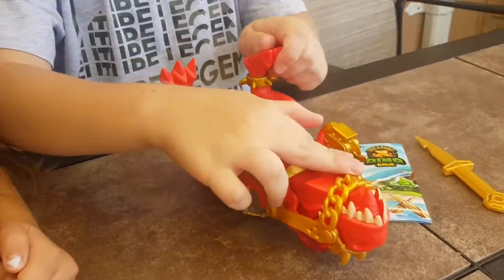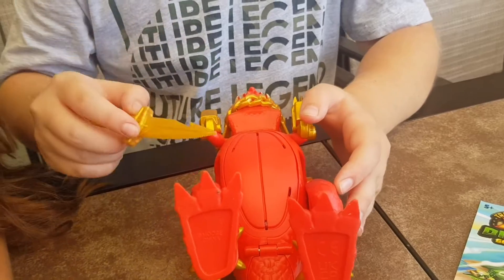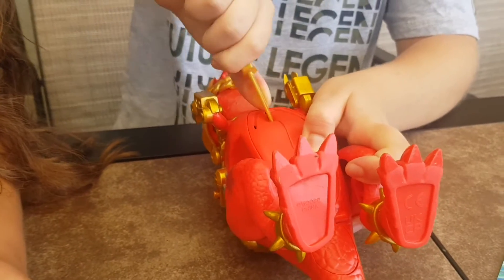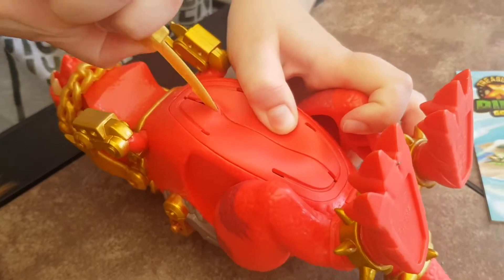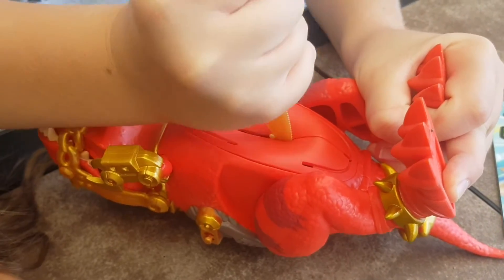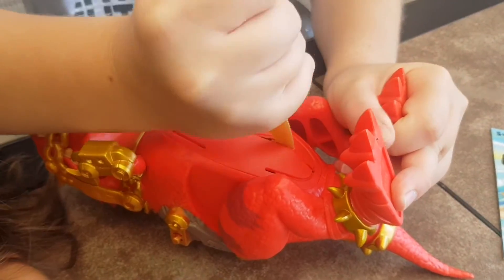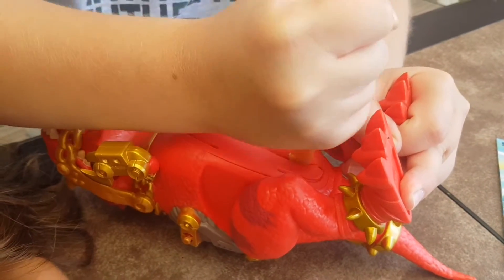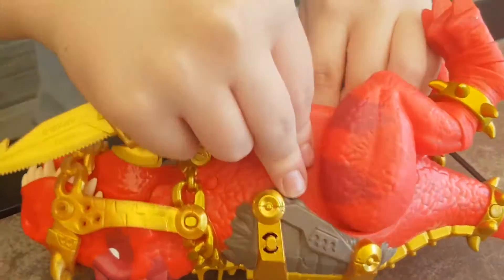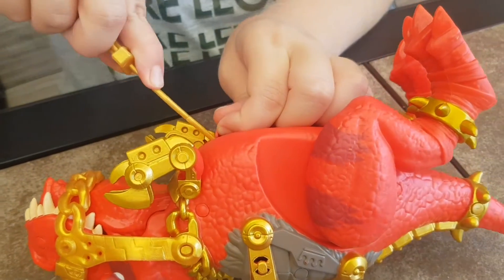Now we're gonna dissect it. Should I go directly down the middle or around the sides? Around the sides? Okay, down the middle. Alex, I have a question — what if you open his belly, can you close it? No, I don't think so. At least this one doesn't have slimy stuff coming out, right? Okay, straight cuts.